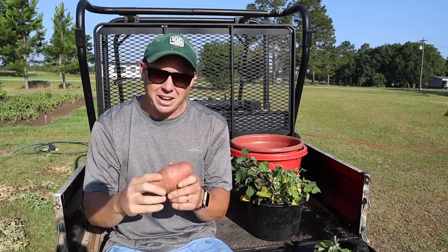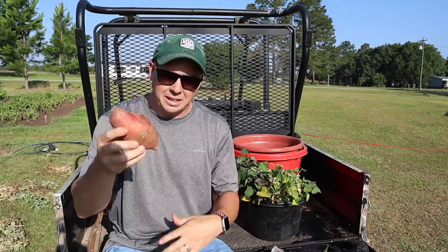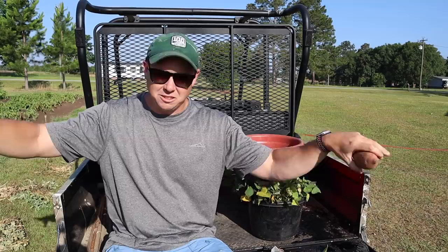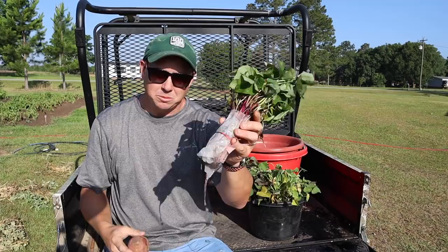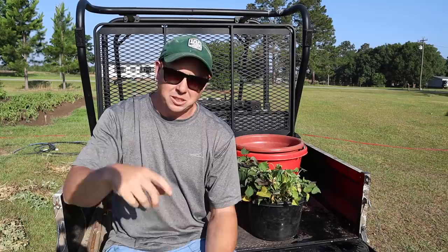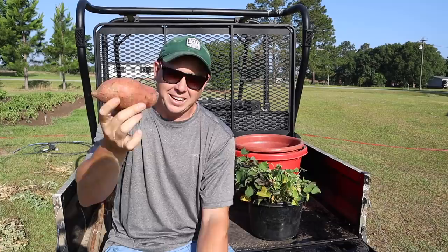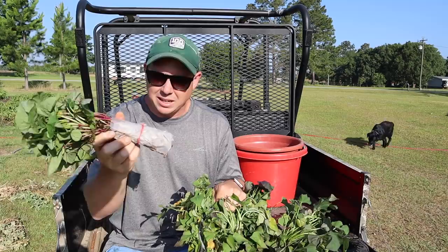With Irish potatoes we cut up the potato and plant pieces with eyes on them, but with sweet potatoes you want to plant slips. The way the guys at Steele Plant Company grow them, they lay sweet potatoes out in a big bed, cover them with a light layer of soil, and the little sprouts — called slips — grow off them. Once the slips reach a certain length, they're plucked off, bagged up, and shipped to customers. If you plant the whole potato, everything gets overcrowded and you won't make a good harvest.